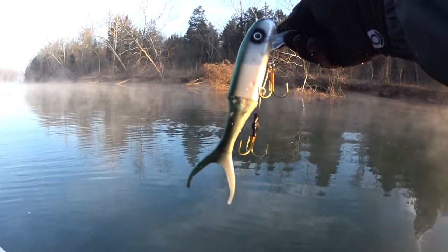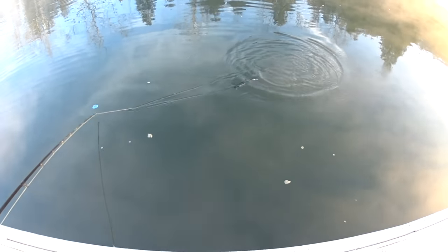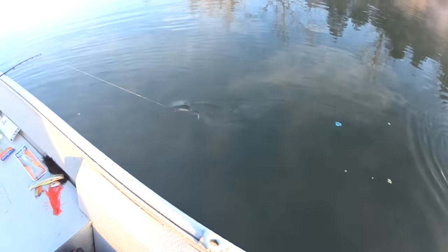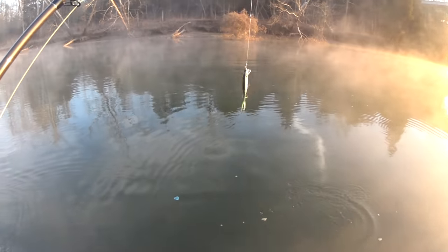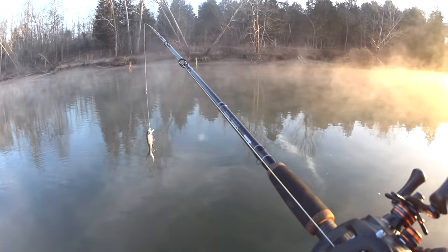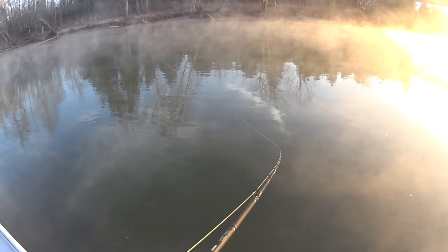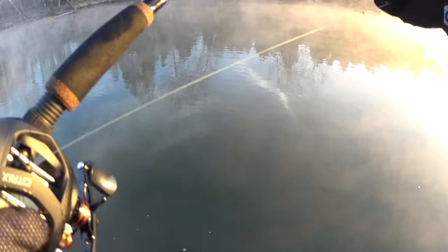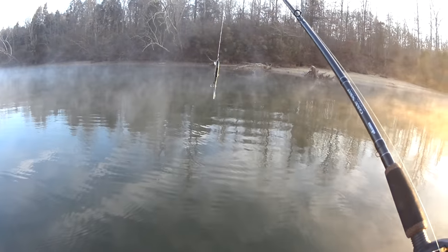Here is the final product - let's see if this thing will swim. Swimming like it should. So I'm going to see if I can catch a muskie here. It's only about 20 degrees out today, so it should be a good day of muskie fishing.